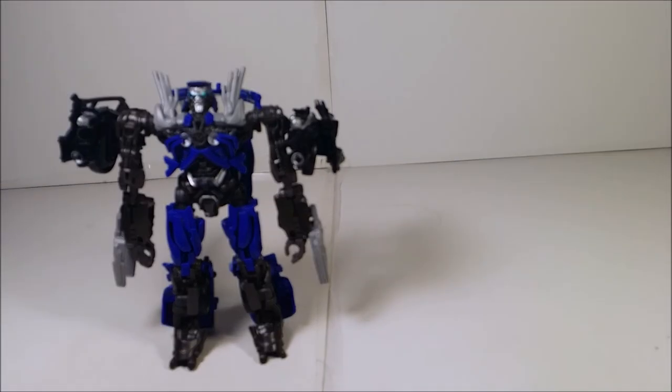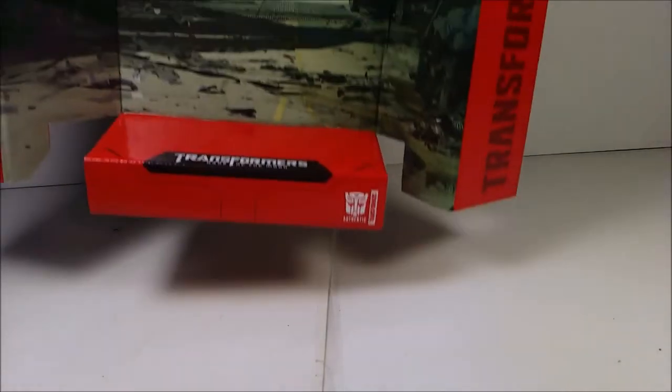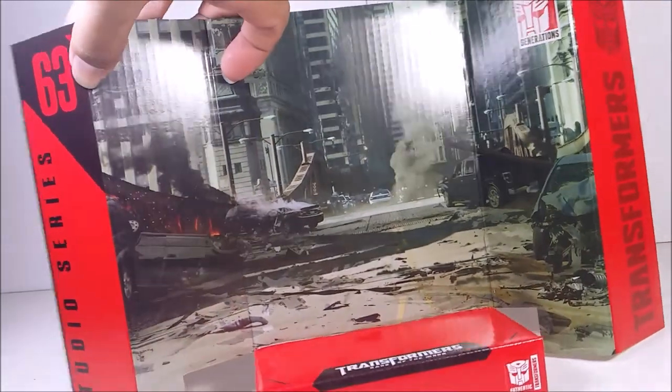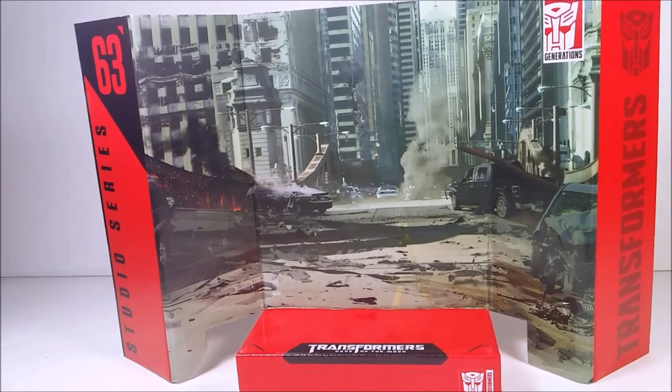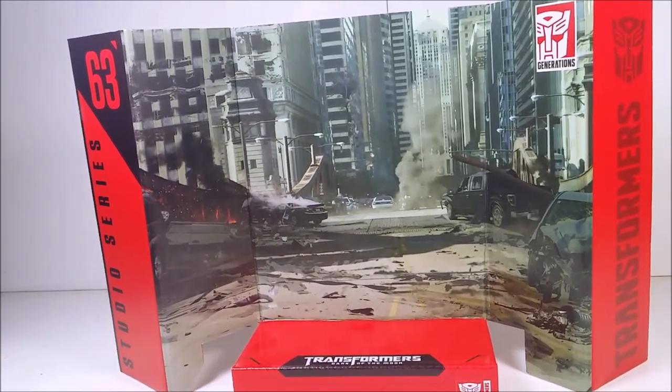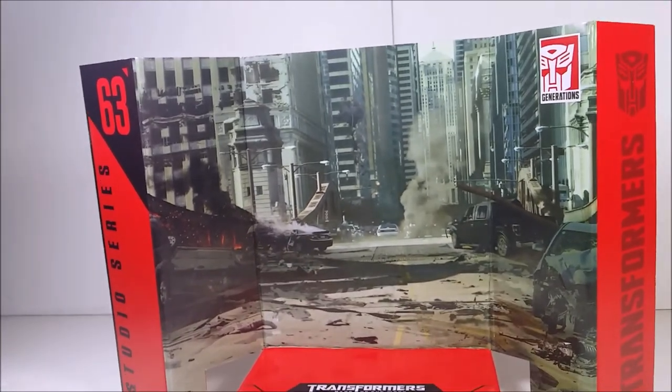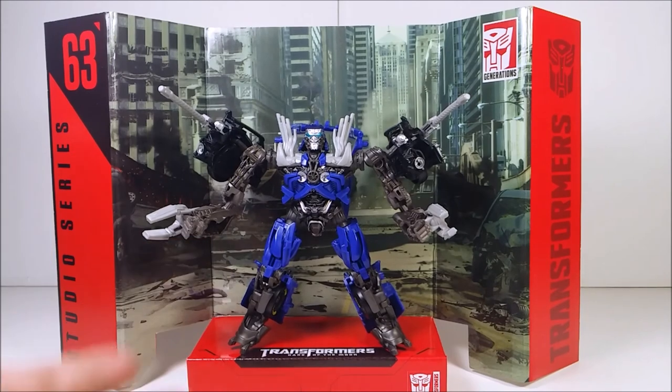Here it is — the Chicago battle background. It's a nice, pretty good background. I like it a lot. I just need to straighten it out a bit, but it looks lovely. I'm going to pause the video, give him a final pose, and share my final verdict on whether you guys should get him for your collection.